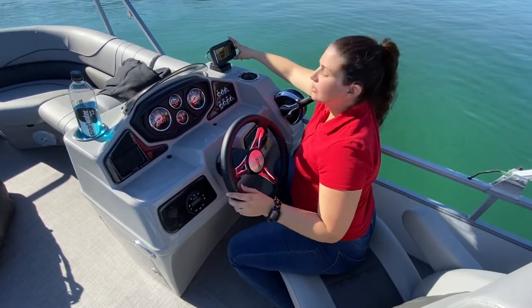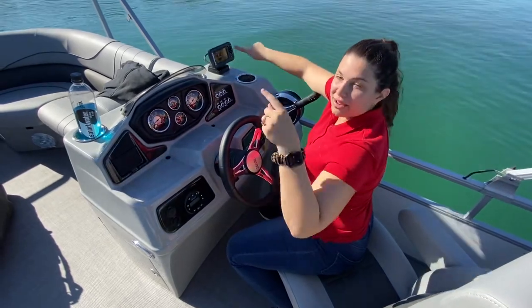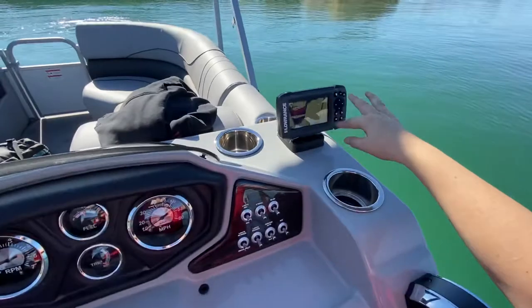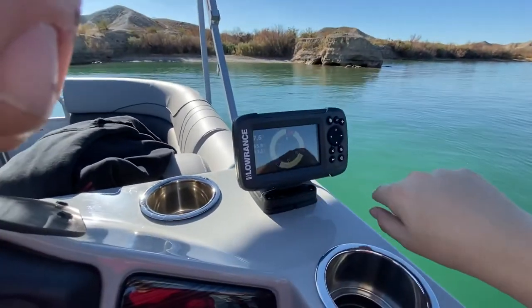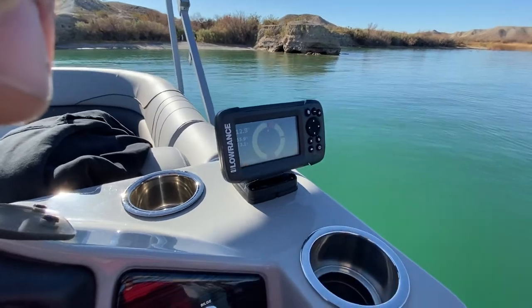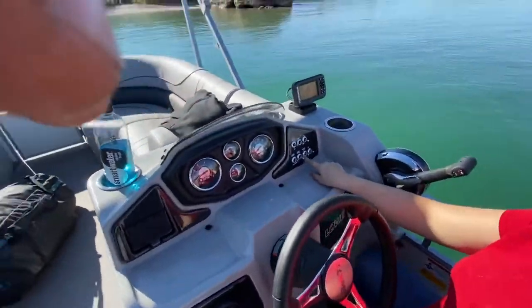You do have your fish finder here. I may have Russ come show you the screen a little bit better. Right now we're just kind of going through the depths as we're floating here, and it goes through these little screens. You can set it up different ways to show however you want. I'm gonna have Russ show you these right here.